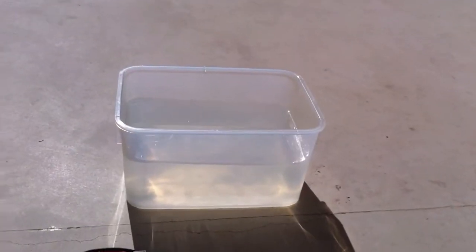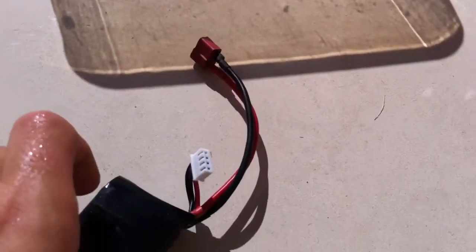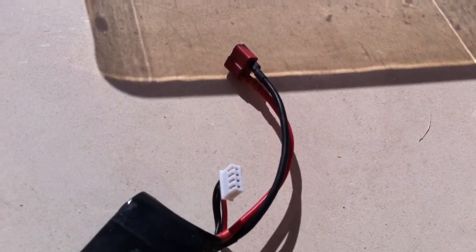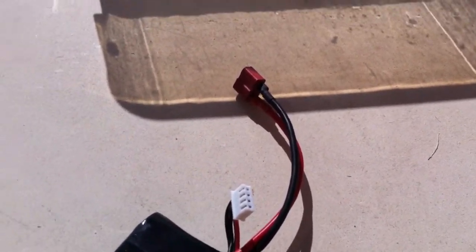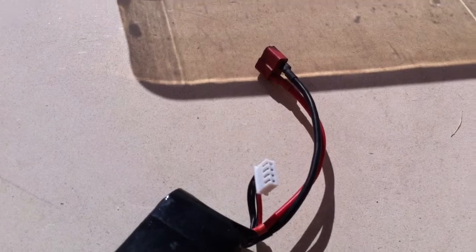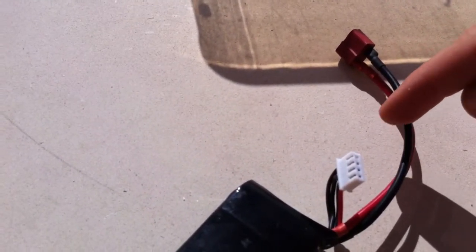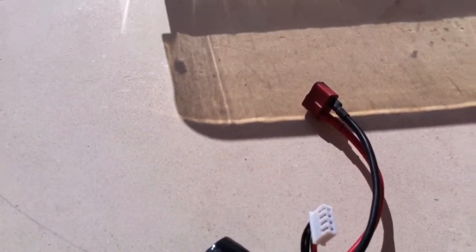Alright, the next step is I usually cut the battery connectors off my battery so that I have an extra connector instead of throwing it away. To avoid a short circuit, cut one wire in the middle and one near the base so the wires don't touch.